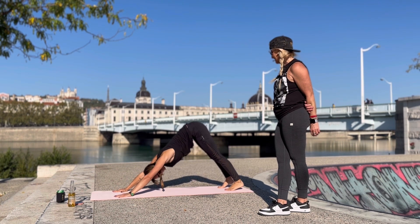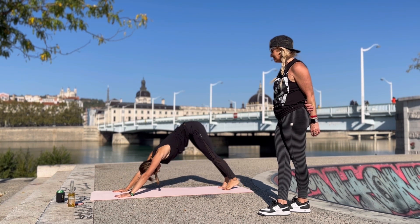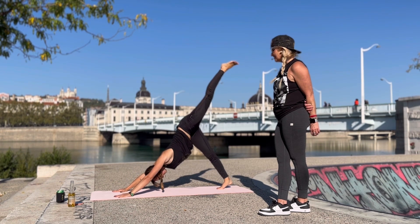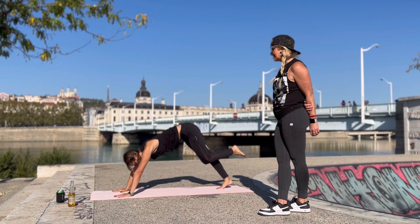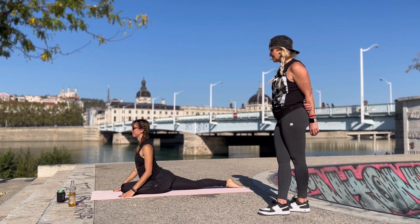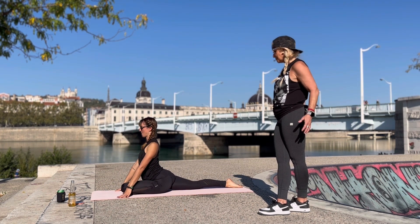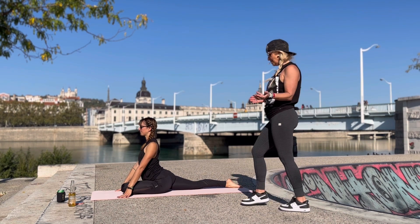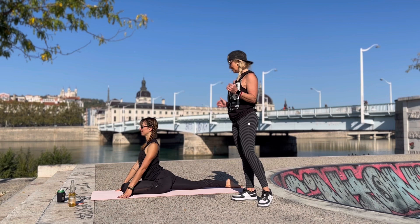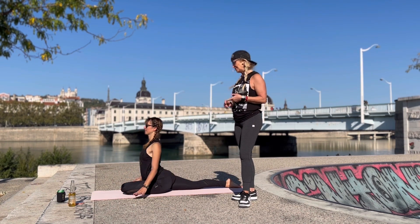Shake out that right leg, and then we'll go to the other side — left leg up. Half dead pigeon: left knee to wrist, stretch that leg across the mat. You can just stay here and enjoy that hip opener stretch. Think about pulling your left hip back, your right hip forward. It's feeling good — just breathe.